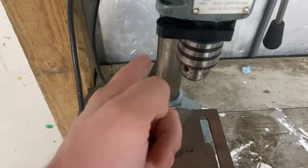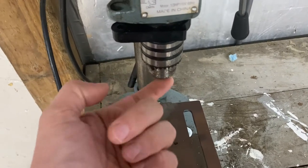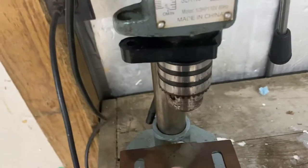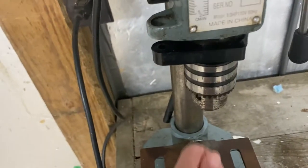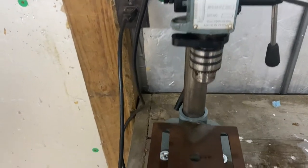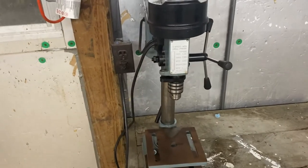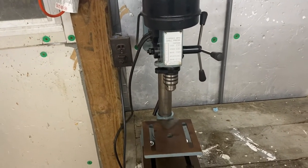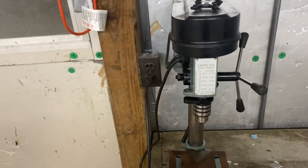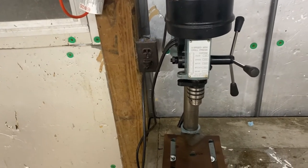So I ordered a Lee three-jaw chuck that will go in here. I think it'll be much better — it's got a lot longer stem so it should go in here and be able to chuck down real tight. Then you just grab it, turn it, loosen it, and it's like universal — you stick the shell in there, tighten it, and you're good to go. This could become a pretty cool setup for all my case length sizing, though I'm not sure if it'll work 100% — it might be too wobbly or not give me the correct cutting length.